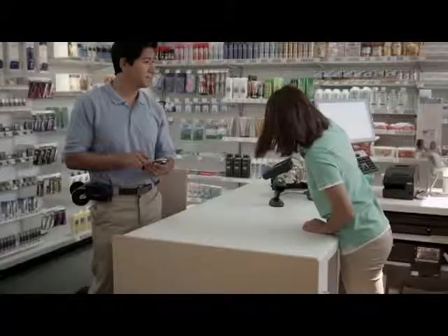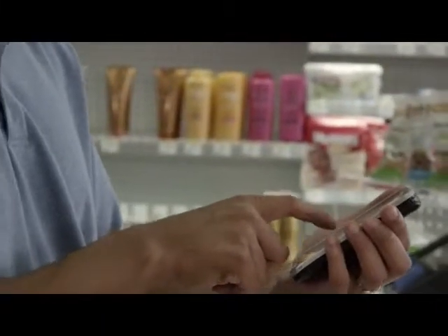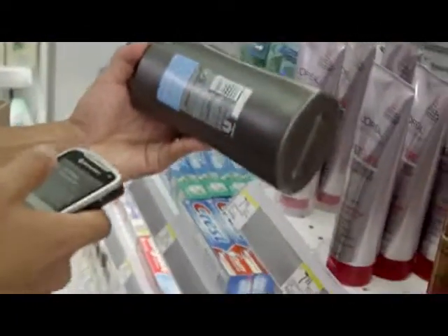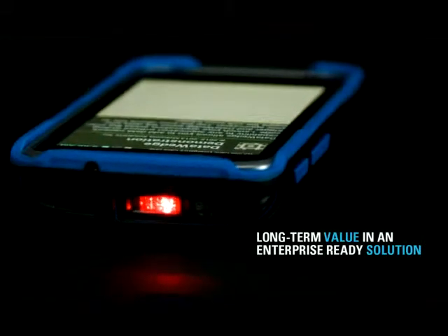Total cost of ownership is often driven by the manageability of the device. So we provide a much better experience to the IT directors to ultimately lower the total cost of ownership of this device. These are the kind of things that you might be able to piece together piecemeal from parts, but when it comes to you as a package from us, it comes as a solution.